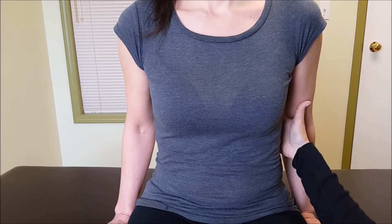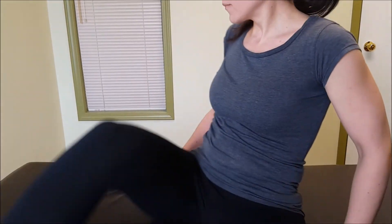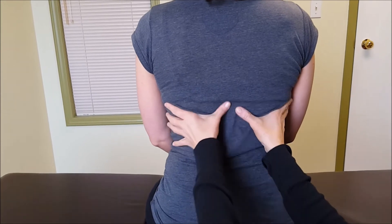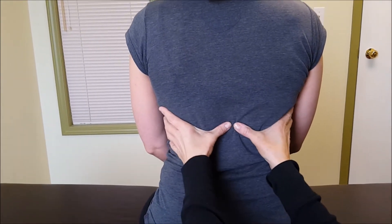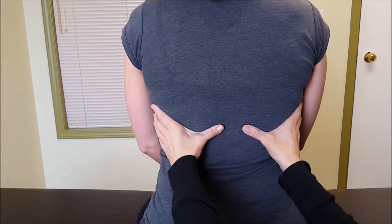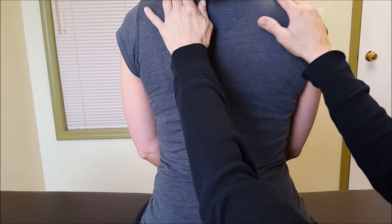Now I also want to know what's happening in the back ribs — sometimes it's hard to tell. So swing your legs all the way around. Again, I've got my hands on those ribs with my thumbs right by the spine. I want to see these thumbs open up, so as you inhale, take a big breath — that's good — opening those thumbs up and relaxing the shoulders.